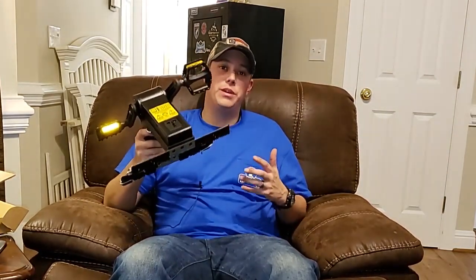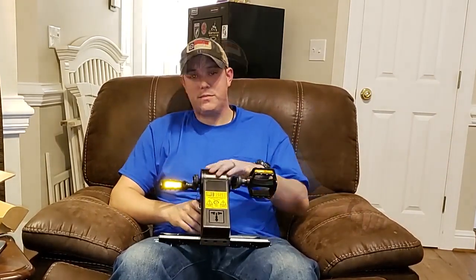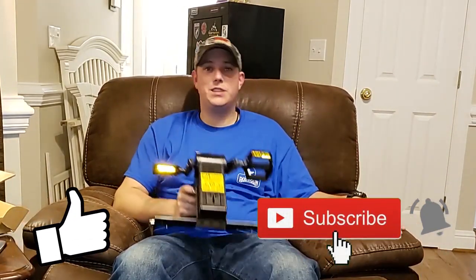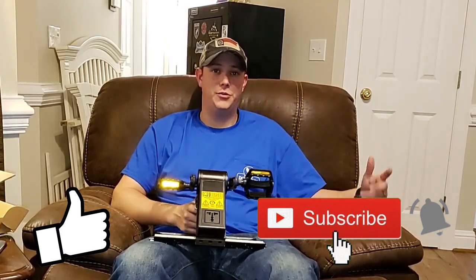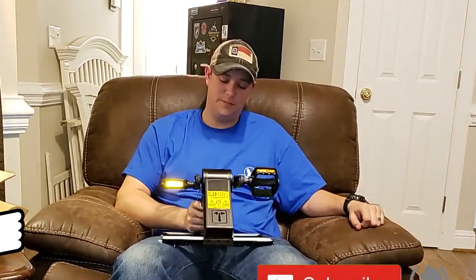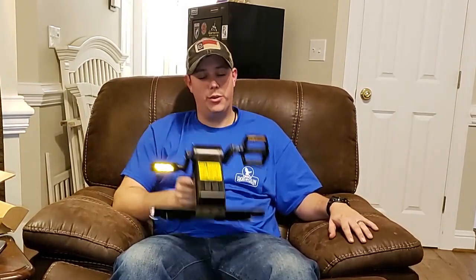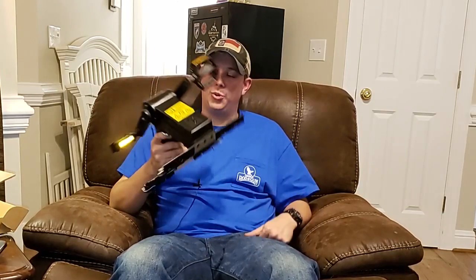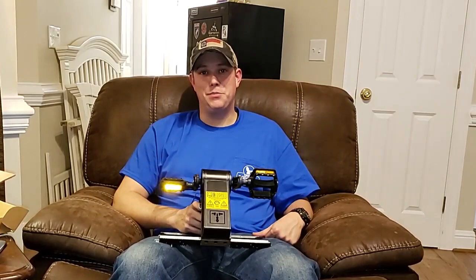If you're a prepper or just a preparedness-minded person, having something like this will be a benefit for you. If you like this kind of video, make sure you hit that subscribe button and the notification bell so you get notified every time we upload new videos. You can never be too prepared, and having a good power source is very important. Thanks for watching — please like, share, and subscribe, and stay prepared.